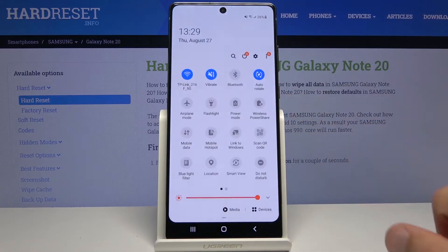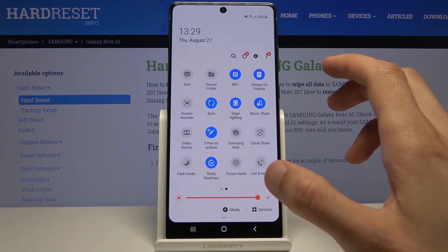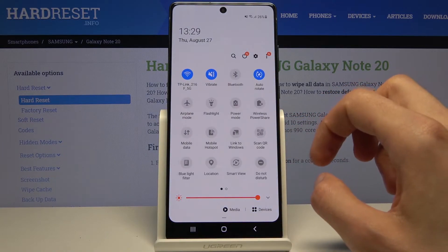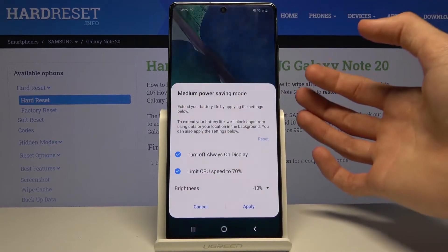To get started, let's look for it in our notification panel with all the toggles and see if it's actually here. On the right side there is the power mode — you can tap on it.